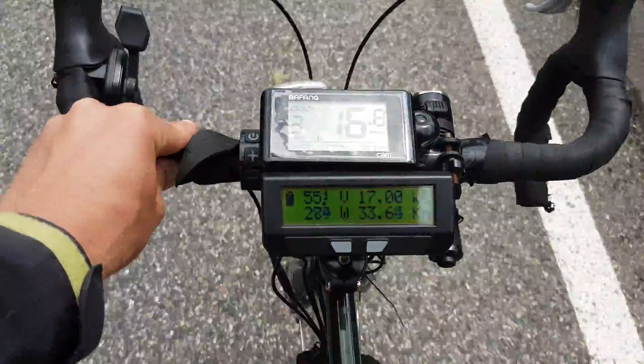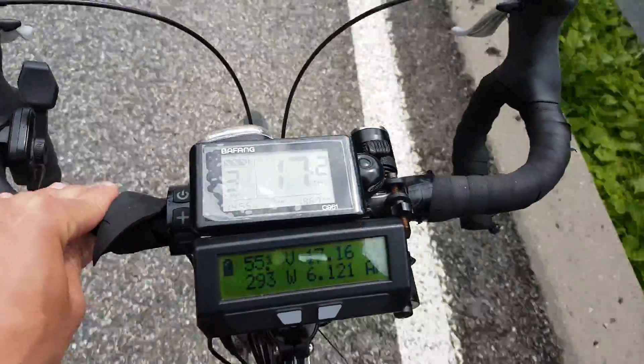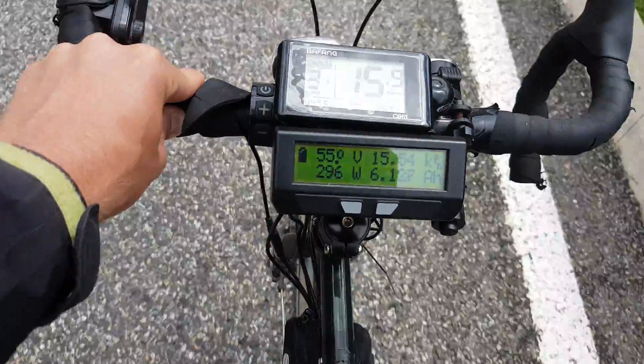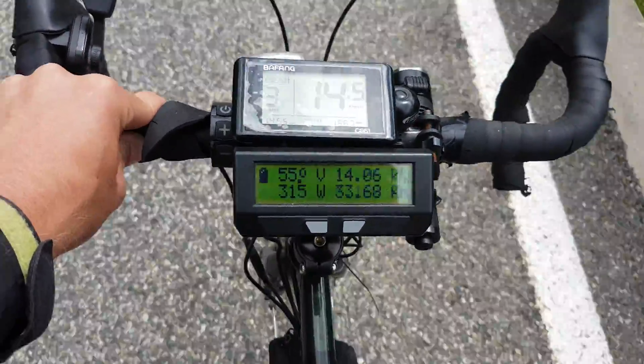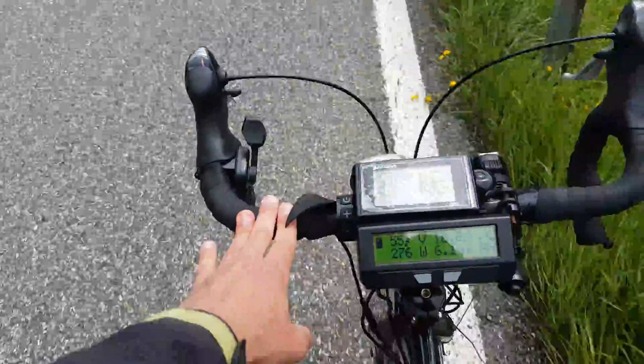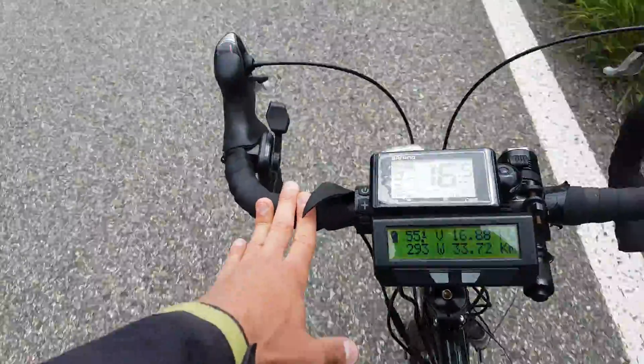I'm pedaling again now by the way. If I stop pedaling — stopping now — you see, it's grinding to a halt. 250 watts is okay on the flat; it's definitely worth having, I would say.